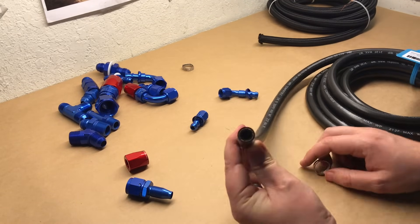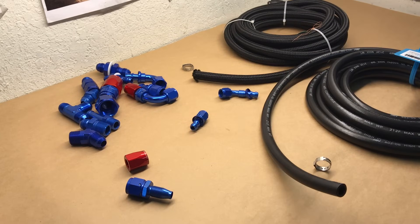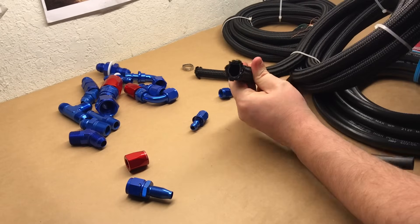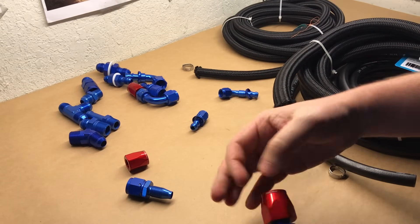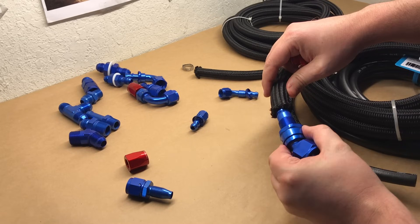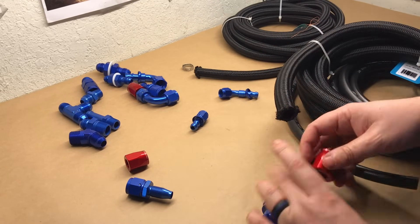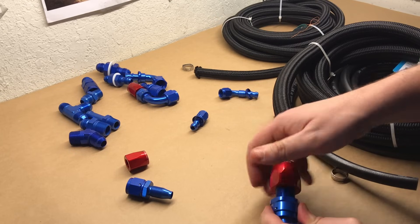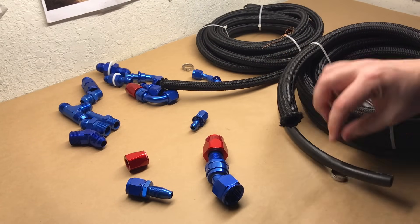Those are the types of hoses — you can see the different finishes and different strengths, and they also come in a variety of different sizes. This larger hose here is dash 12, which corresponds to this fitting. You screw off the nut, seat the hose in the fitting, and the outer piece pushes over and clamps it down. Screw this down and that tightens the hose and holds it in position. Different sizes and types depending on what you're using them for.